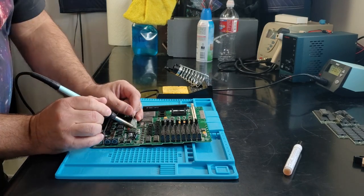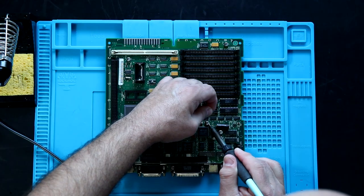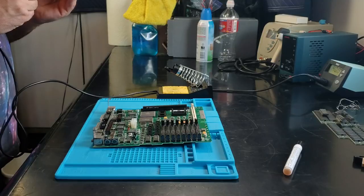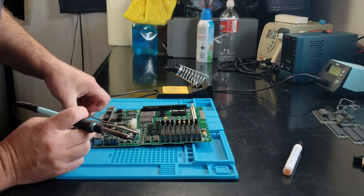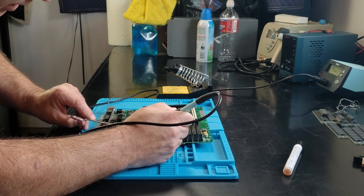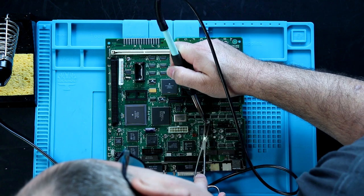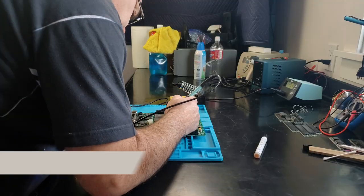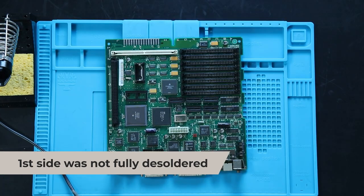I'm going to go ahead and apply heat, wait about three seconds, apply solder, use a pair of hemostats, apply heat on one side — it pops loose — apply heat on the other side — it pops loose. And I can tell already we lifted a pad, so we're going with the other method.